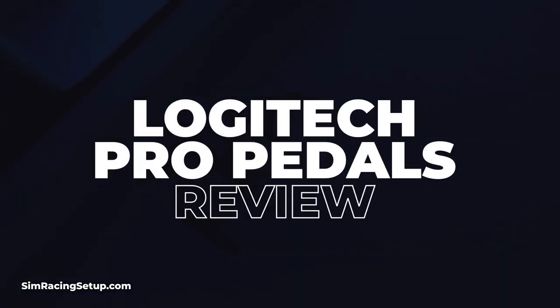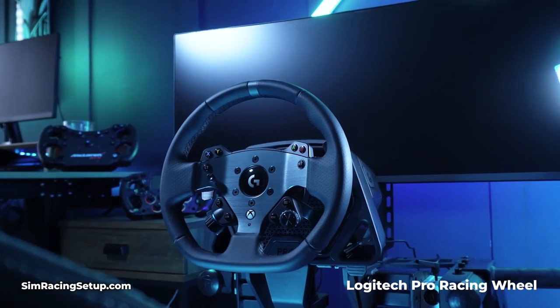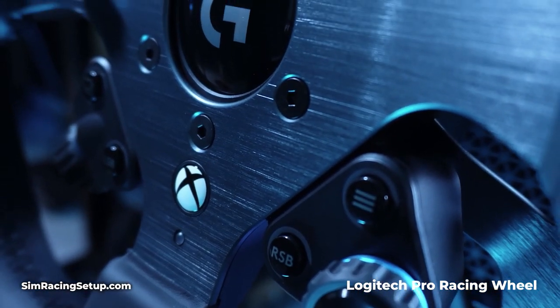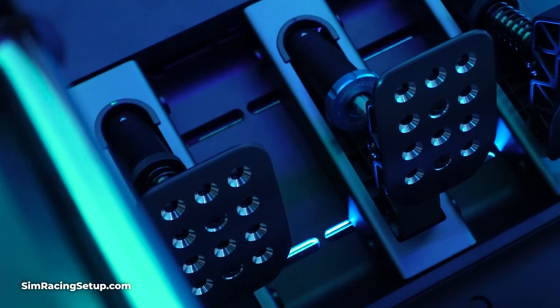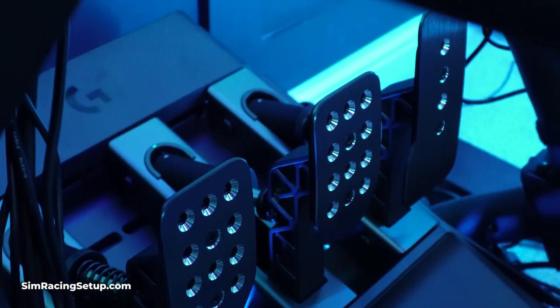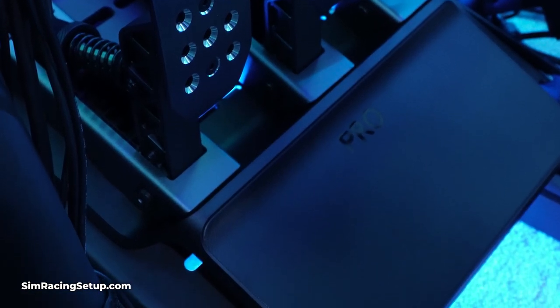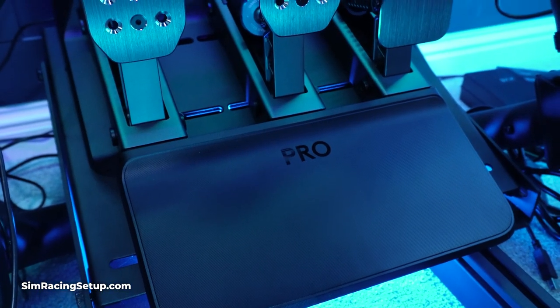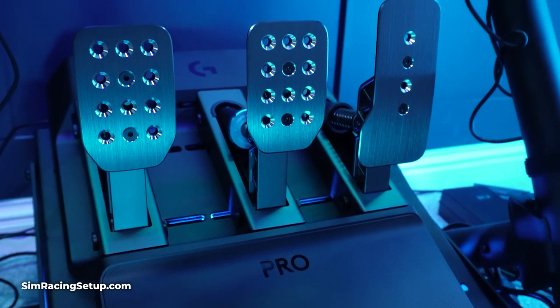Logitech are re-entering the sim racing market after a couple of years of relative silence, and they're trying to make a pretty big splash. They've just announced the Logitech Pro Racing wheel, which I've just released my review for, and the Pro Racing pedals. Both of these products are distinctly separate from each other and aren't currently purchasable in a single bundle, but they both come together to form Logitech's new line-up of sim racing hardware. You can probably guess from the Pro label in the name that both these pedals and the direct drive racing wheel mean business.